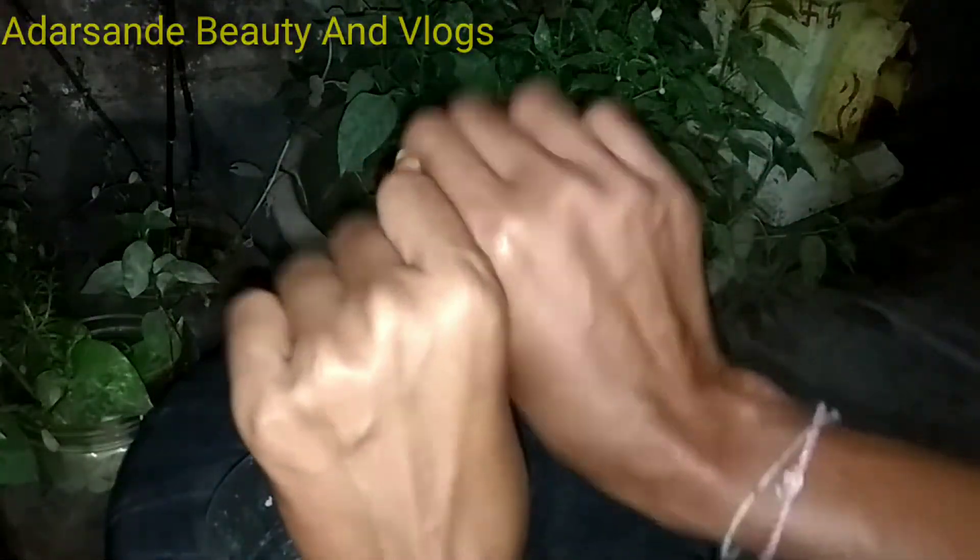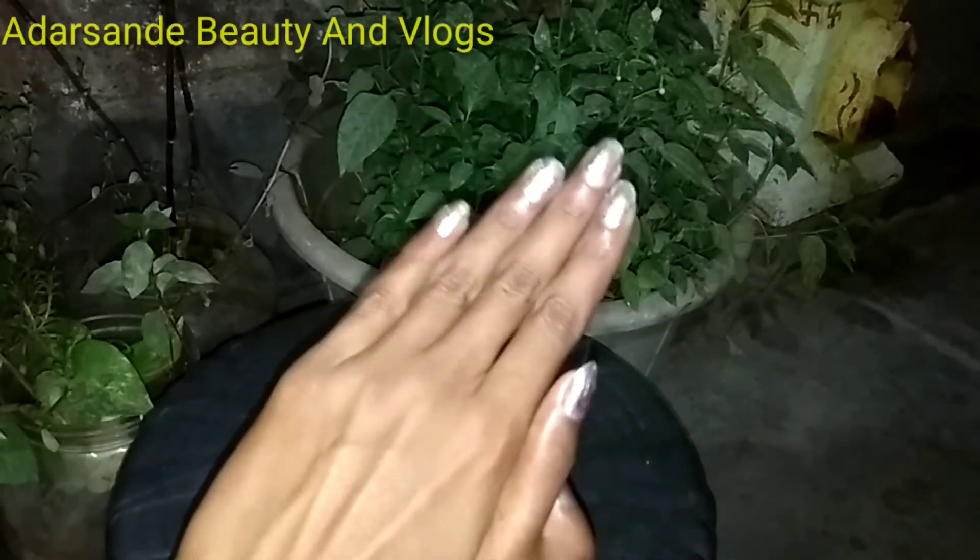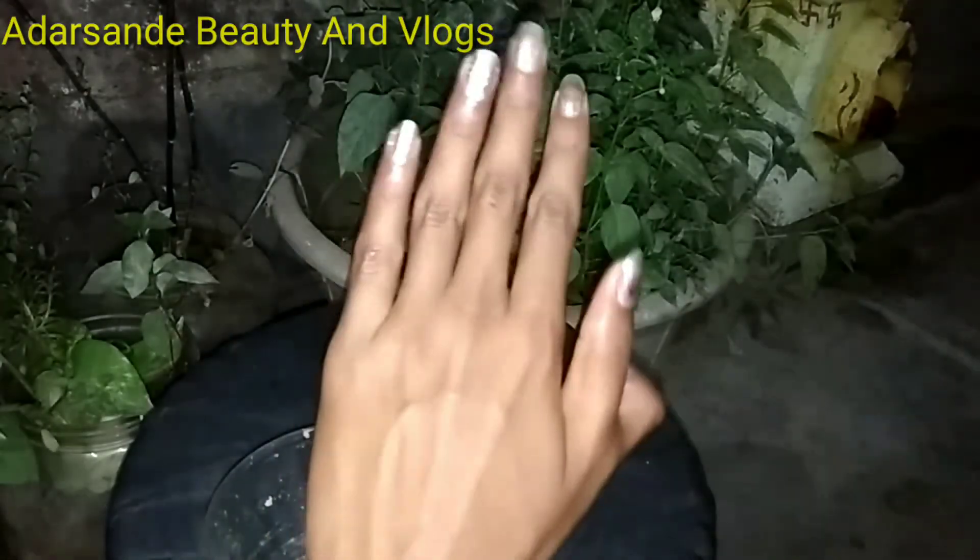Thanks for watching. Please subscribe. This is not for dry skin — it's not a dry skin treatment. I'm going to show you this video. I'm going to use a wash — you can see the wash.